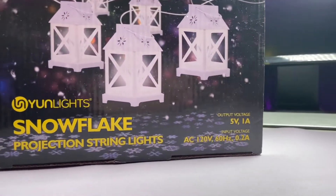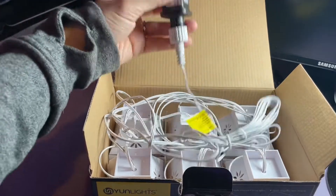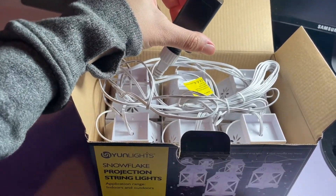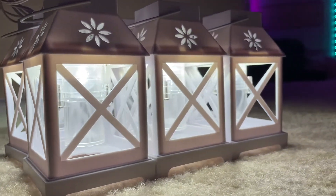Hi guys, we are having a look at my new snowflake projection string lights. These are a 5 watt white light style light, so they just have to be plugged in, but you can actually use them inside or outside, which is amazing.